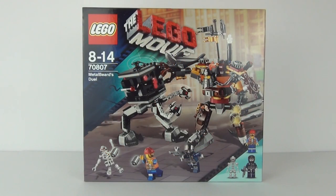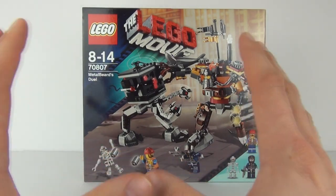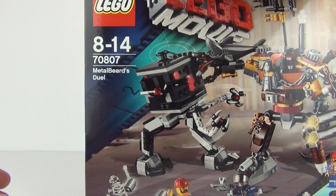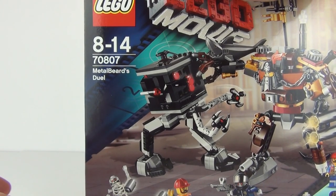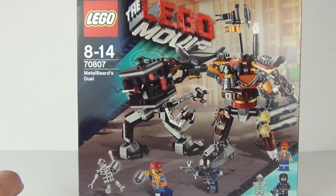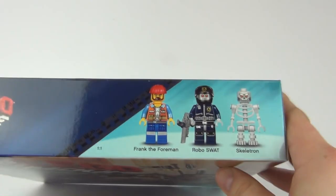Hey Toy Fans and welcome once again to Toy Review TV for a LEGO Movie Set Review. This is set number 70807, Metal Beard's Duel Edges, ages 8-14. We do get 3 minifigures included in this and it does look really cool.